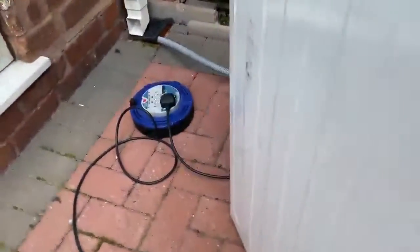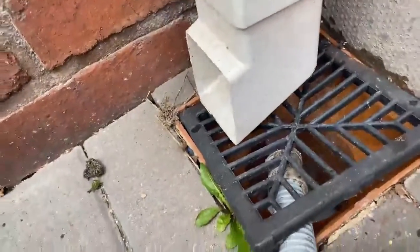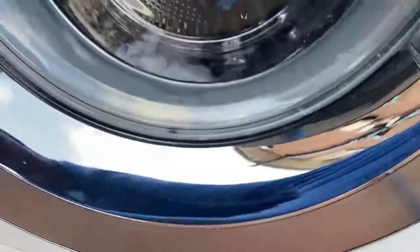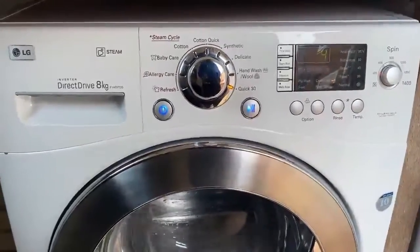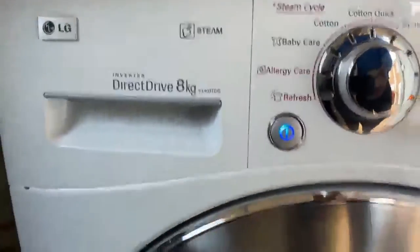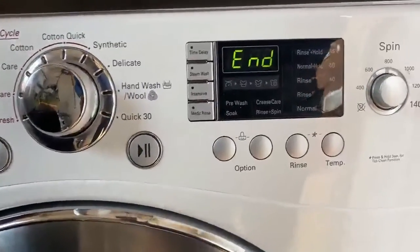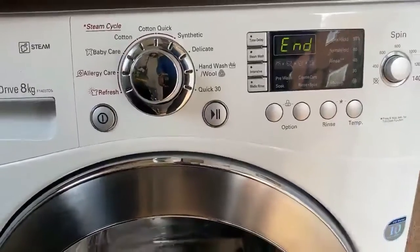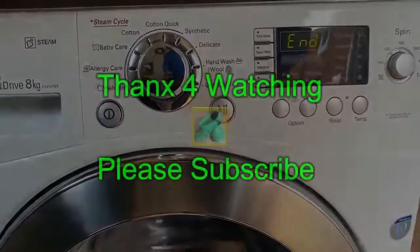It seems to be washing fine — just got to wait for the drain cycle to see if the pump's working okay now. And you can see it's starting to drain out. The water's completely drained out — the pump's working fine now, and there's no noise, no rumbling like before. Here you can see it's just at the end of its cycle. That's it — working fine once again. Thanks for watching and please subscribe.